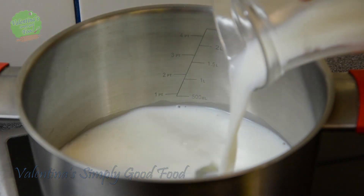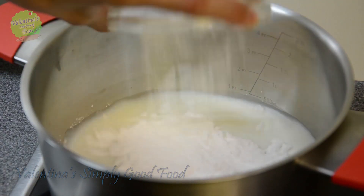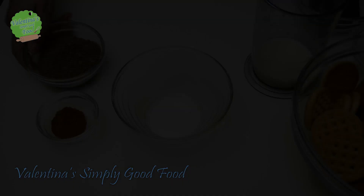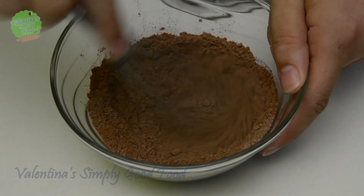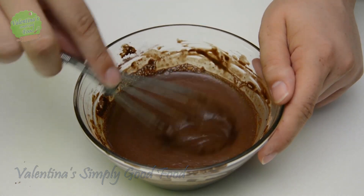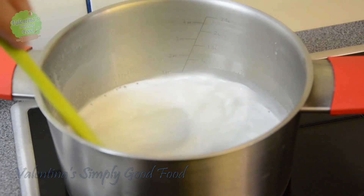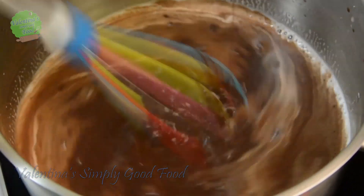From 3 deciliters of milk put 2 deciliters in a pot and bring it to boil. Immediately add the powdered sugar too. Stir it occasionally to prevent burning on the bottom of the pot. Mix the pudding powder and a tablespoon of cocoa powder, add the leftover cold milk, and mix it until lump free. Once the milk starts simmering remove it from the stove, stir in the prepared pudding mixture, and if needed put it back to the heat until it thickens. You should get a nice thick pudding.